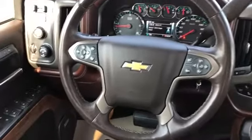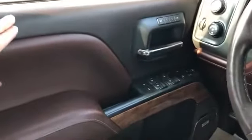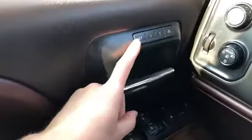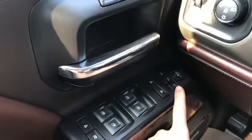Now on to the interior of the Silverado. On our door panel we can see we have a two-tone light and darker brown leather, memory seat option, and chrome door handle.